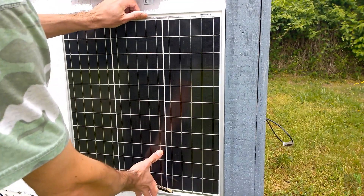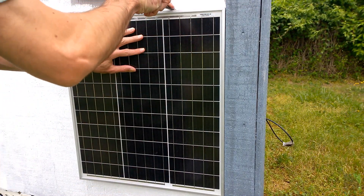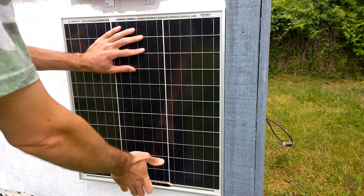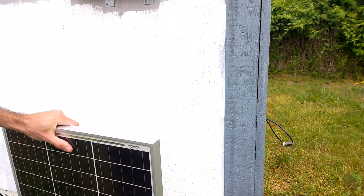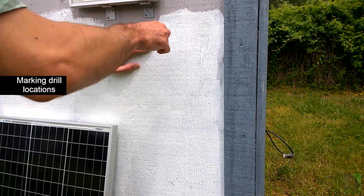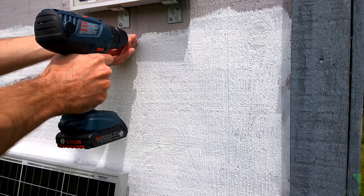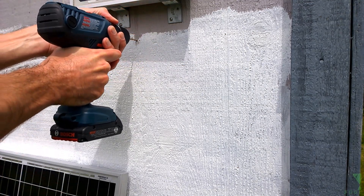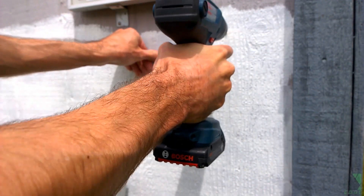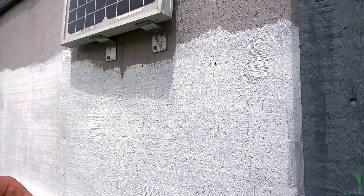Hi folks, this video is part two of my solar shed ventilation series. In the last video I was not able to show the installation and testing of the second setup that I built using the mining fan or the server fan. I have a new 50 watt solar panel which I'm going to use for this project. I don't know if this 50 watt solar panel is enough to run my fan, but I'm going to find out.